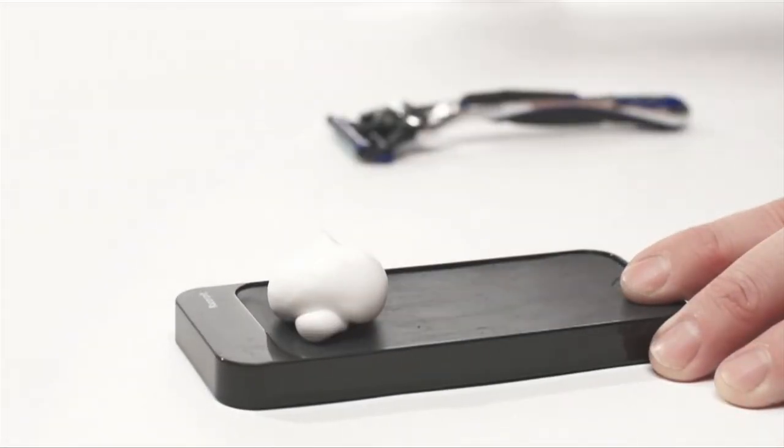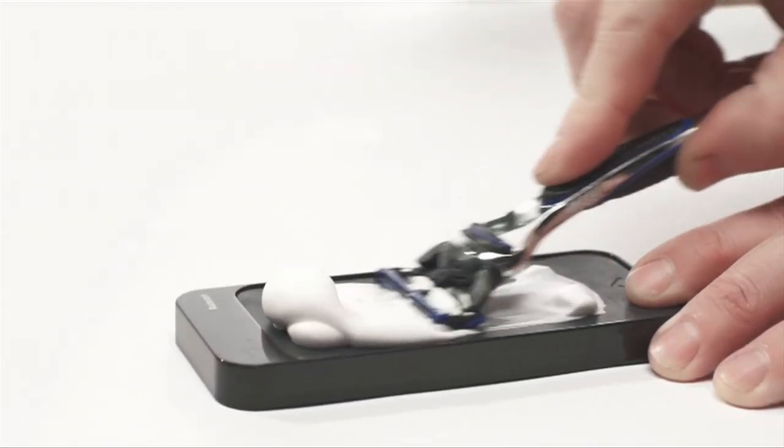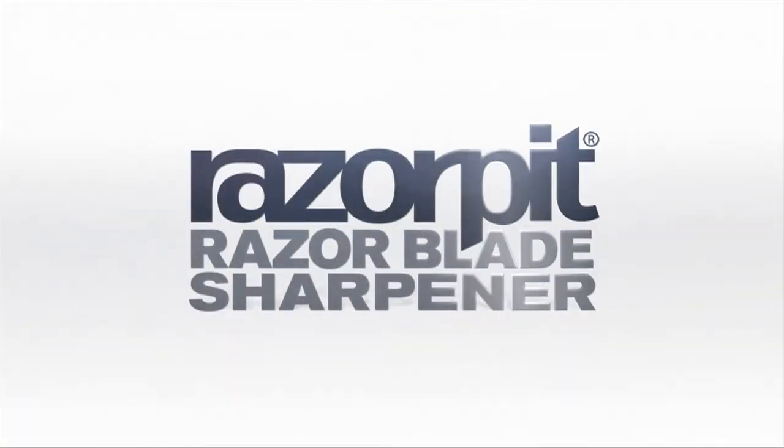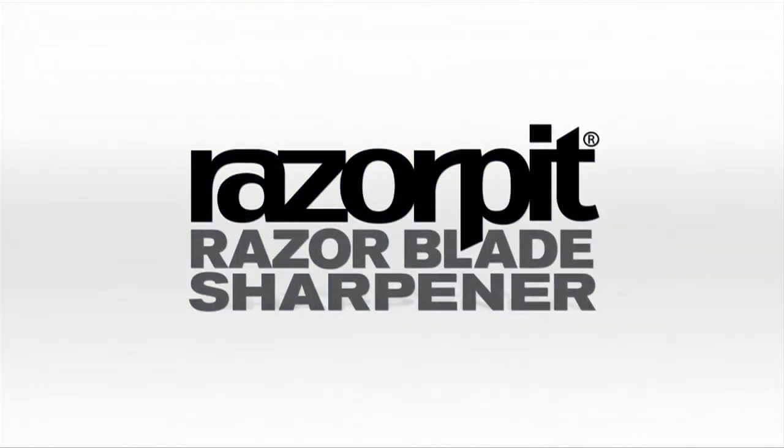Thanks to Razor Pit's award-winning and patented technology, a razor blade can be kept clean and sharp for several months. You save hundreds of euros in the cost of razor blades, and at the same time you always get a pleasant shave.